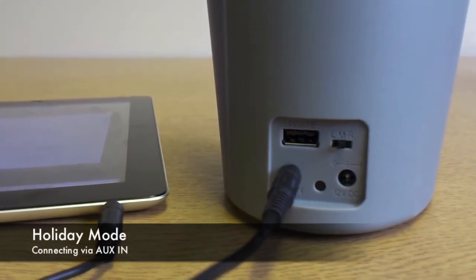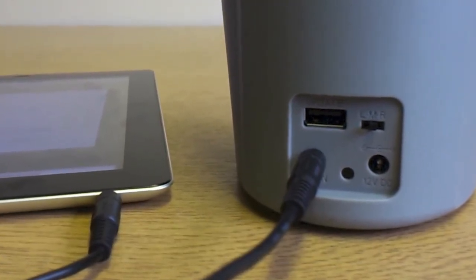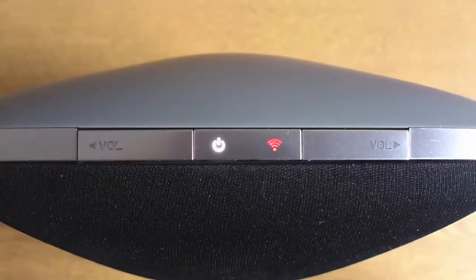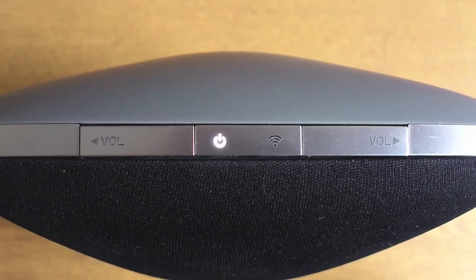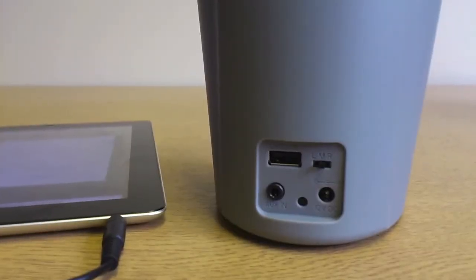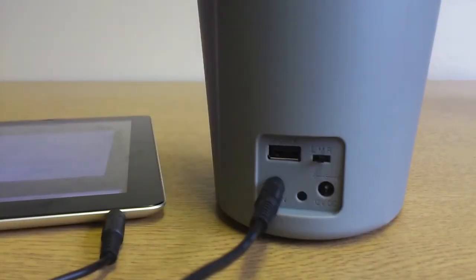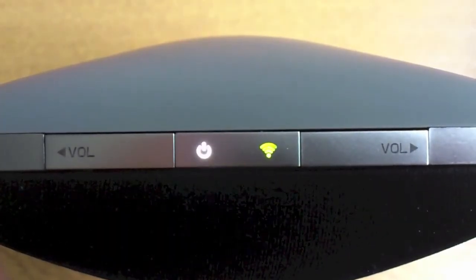Finally, if you want to use your AQ Smart Speaker outside your home network, we have what we call holiday mode. This allows you to listen to your music using the cable provided. Switch your AQ Smart Speaker on and wait for the slow red light, then a brief press of the power button will put the speaker into holiday mode. You can then connect up your music source with the cable and press play as usual. To get back into AirPlay mode, just press the power button briefly again. If you are within range of your router, your AQ Smart Speaker will automatically connect back to your network.